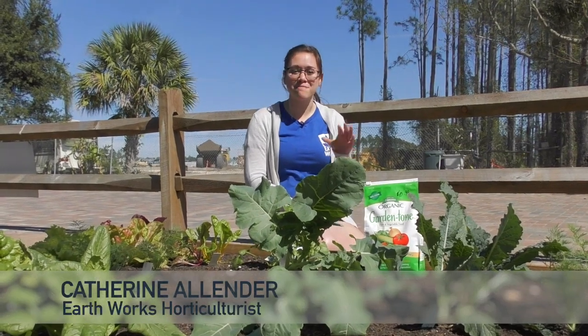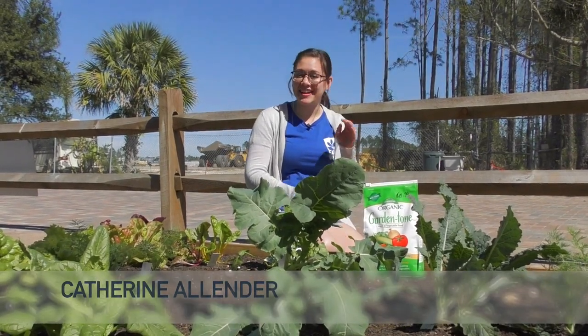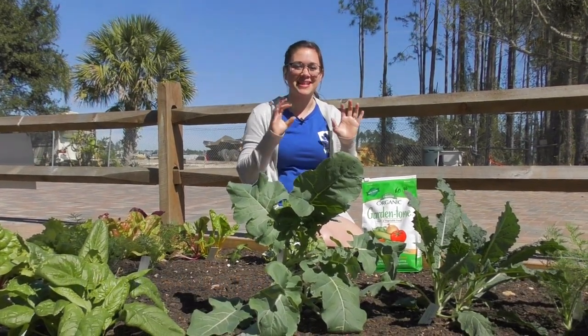Hi guys, it's Katherine. Welcome to our March Garden Tips with Kat. I've got a lot of fun stuff for you this month, so I'm excited to share it with you.